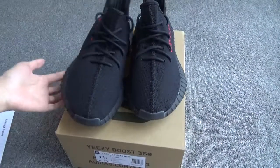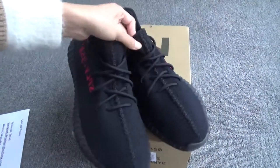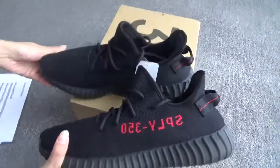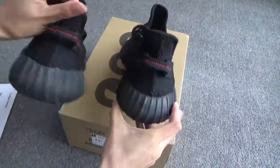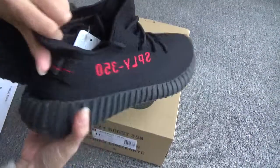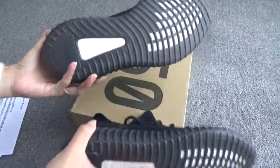Let me show the shoes with the pull tab. This is the front side, this is the side, the side with the pull tab, another side, the back, another side, and the bottom.